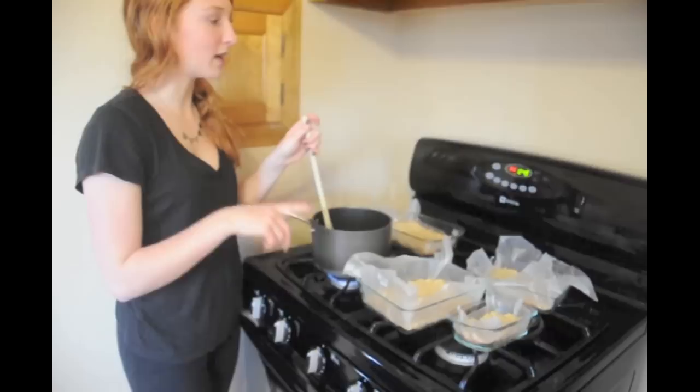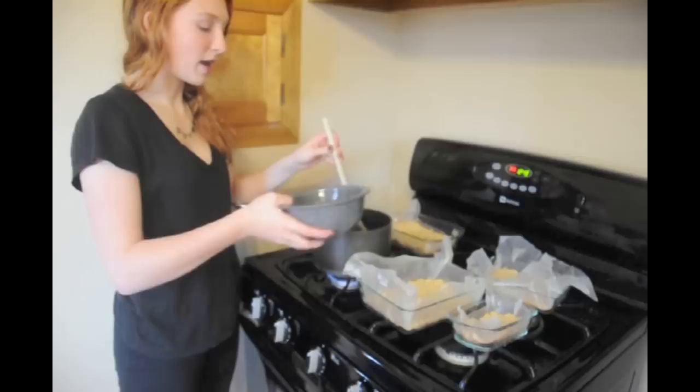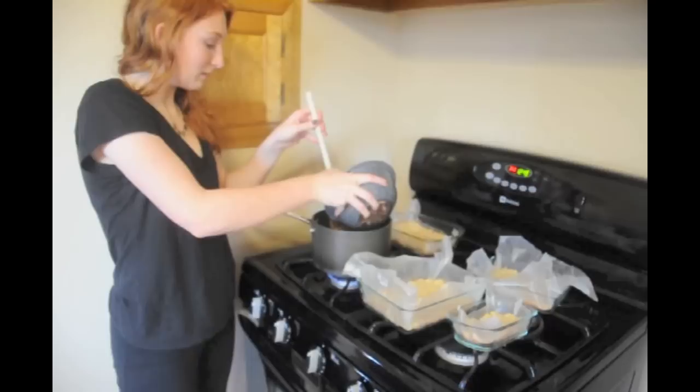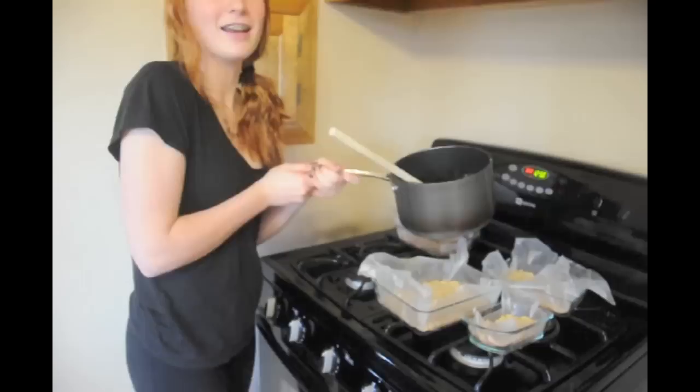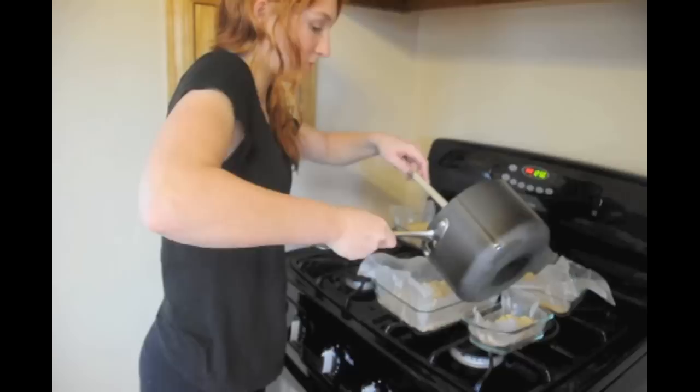I just took out the crust that was in there for 20 minutes, and now I'm stirring in the butter, honey, heavy whipping cream, and brown sugar. I'm putting in two cups of pecans. Now I'm going to dump the mixture into the crust.